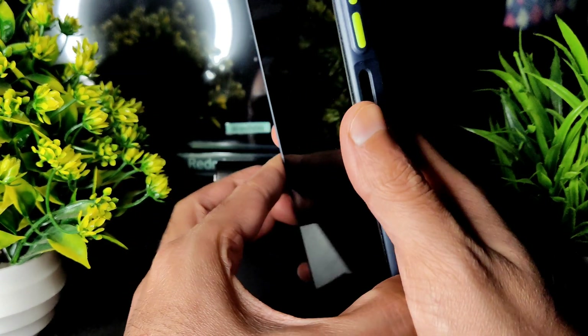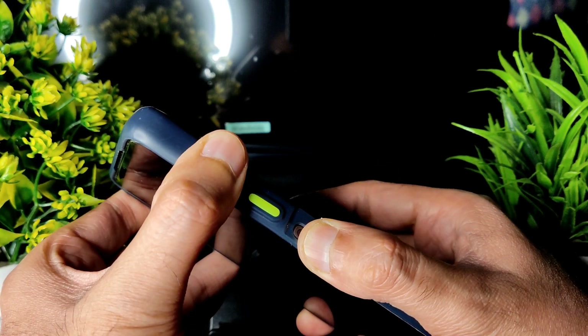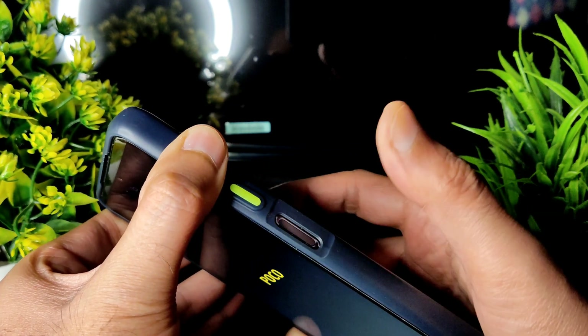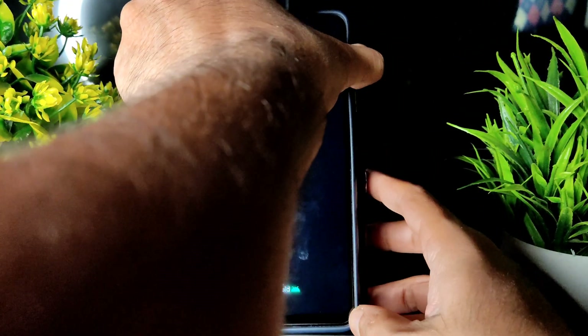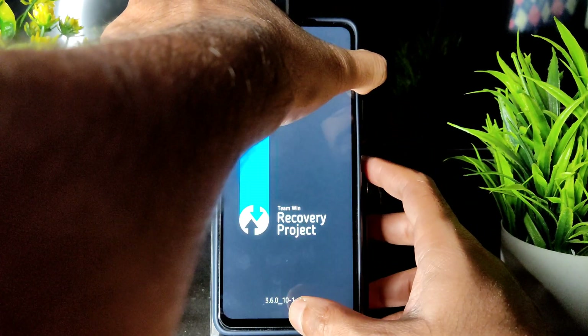Once the smartphone is turned off, use the volume up button and power button — press them simultaneously until it boots into recovery. You can leave the power button once the POCO logo appears and continuously press the volume up button until it boots into recovery.